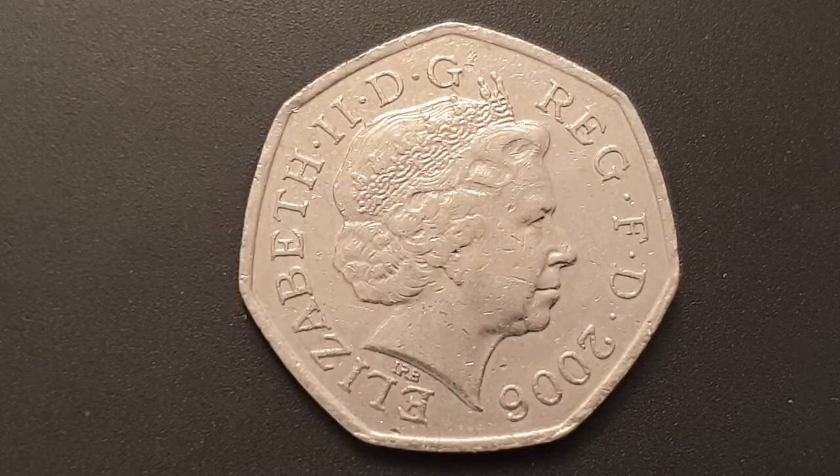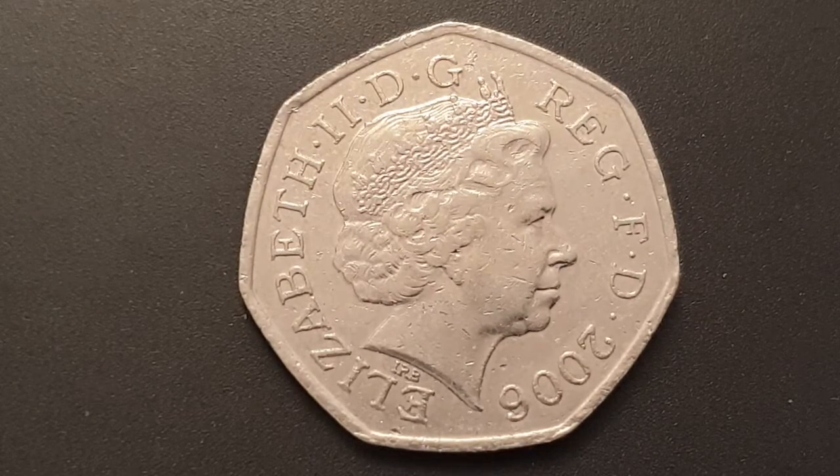Hi everyone, welcome back to Coinworld UK. I hope everyone is having a great day. Today I'd like to talk to you about the 2006 Victoria Cross Medals 50 pence coin. These coins are still in circulation here in the UK.